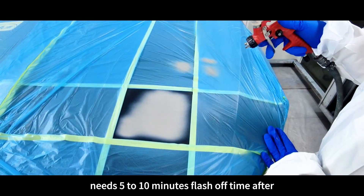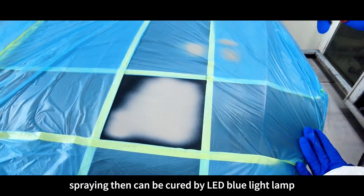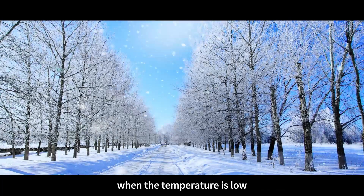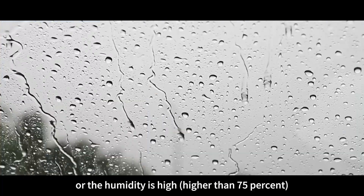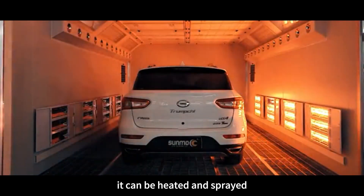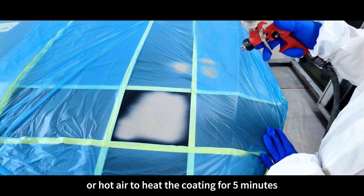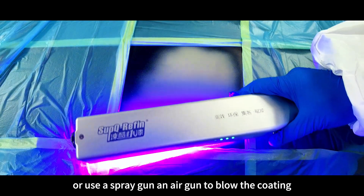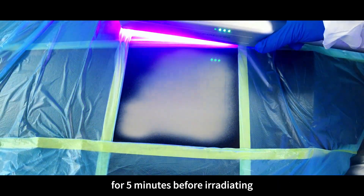LED surfacer needs 5 to 10 minutes flash off time after spraying, then can be cured by LED blue light lamp. When the temperature is low — lower than 10 degrees Celsius — or the humidity is high — higher than 75% — it can be heated and sprayed, or use infrared rays or hot air to heat the coating for 5 minutes, or use a spray gun and air gun to blow the coating for 5 minutes before irradiating.